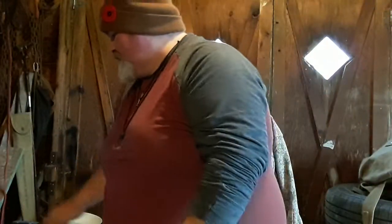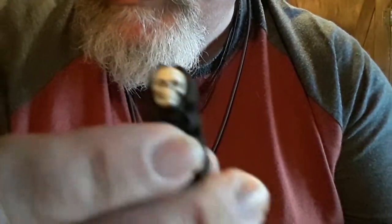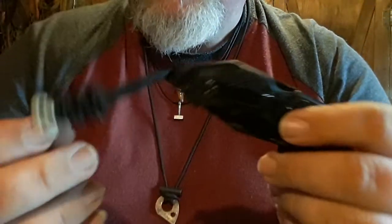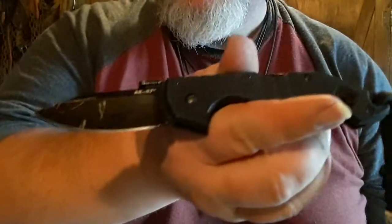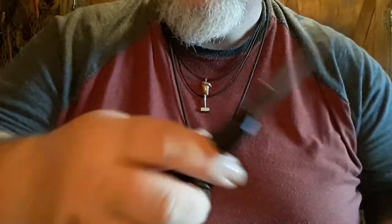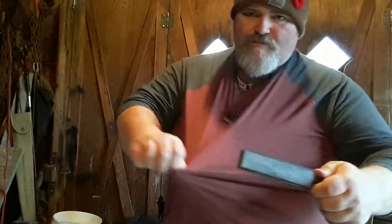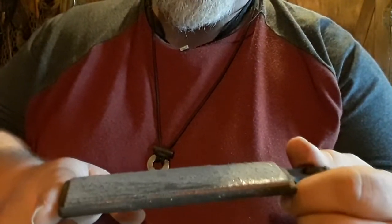They also sent along this cool little skull lanyard, and it's Halloween, so that's really cool timing. I got that on my EDC knife, which is the Cold Steel Mini AK-47 — I've got another video coming up on that. Long story short, stay tuned — I'm going to be using these Pocket Strops in more videos and I'll put them right in my pack.